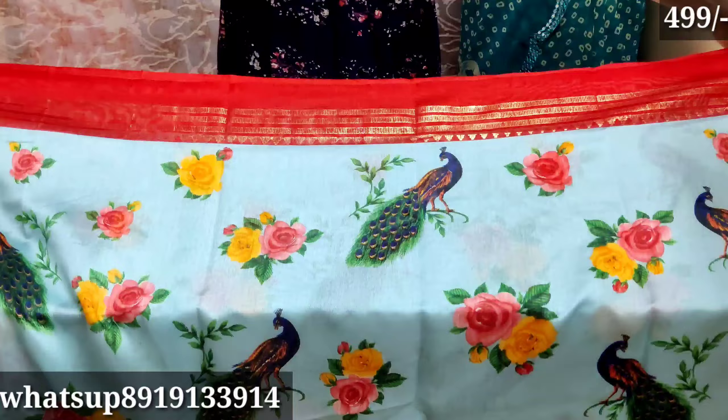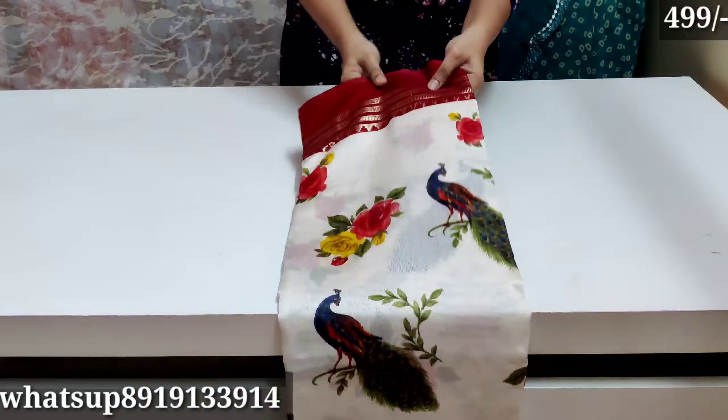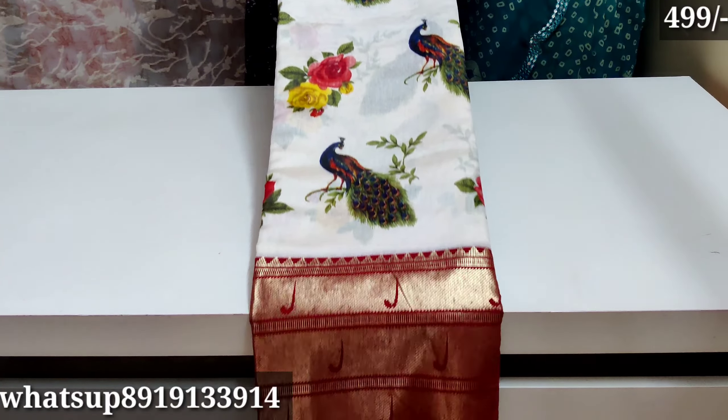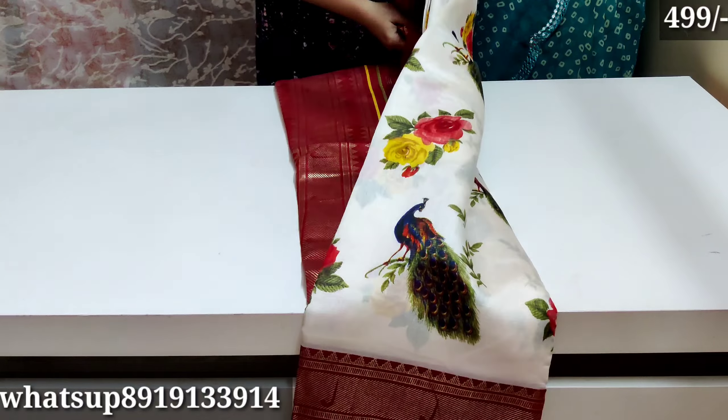The price is also a low price — only about 499 rupees. The best color is available. The color is off white and maroon color combination, and the color is also good.